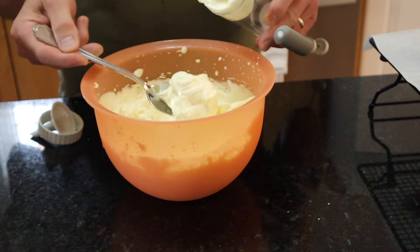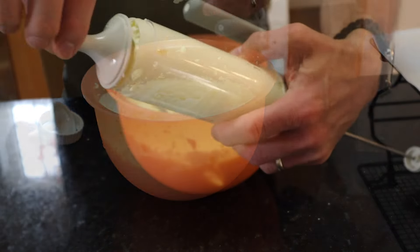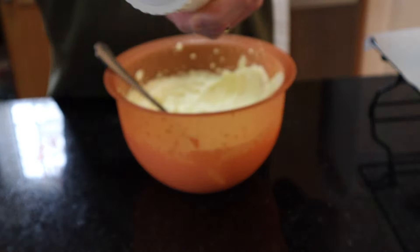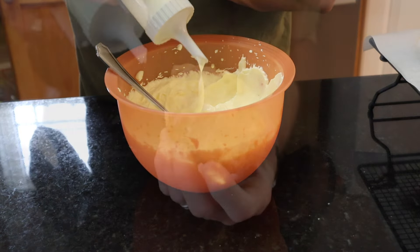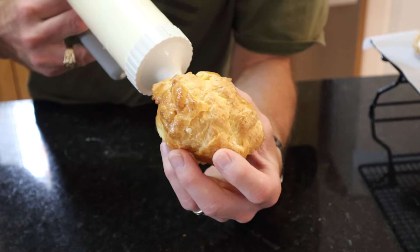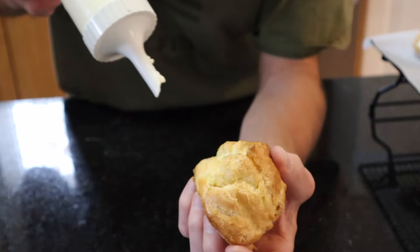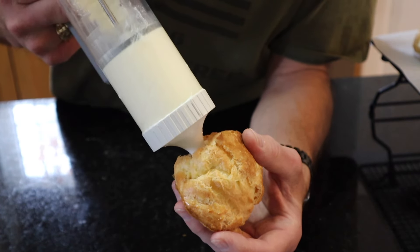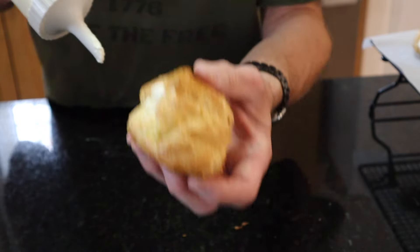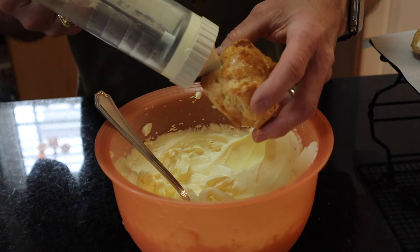I'm filling up this kitchen gadget I got for piping — put the little tip on. And this right here is the fun part, people. You just stick it into that little dough ball and squeeze it to fill it up. If you don't have one of these you can just use a piping bag — either way, one will work just as good as the other. Just use whatever you got.